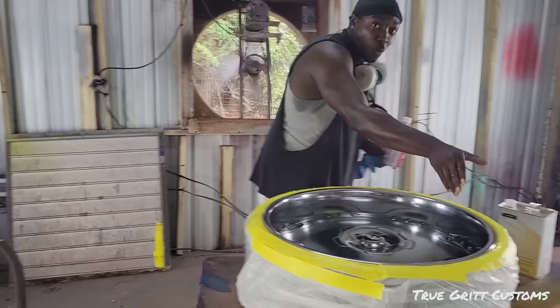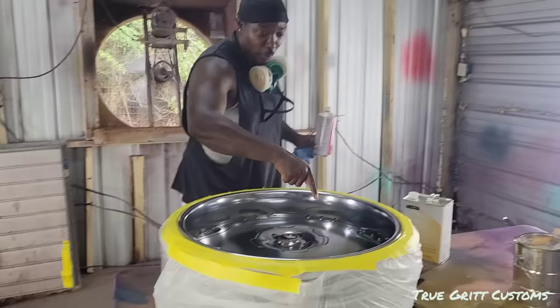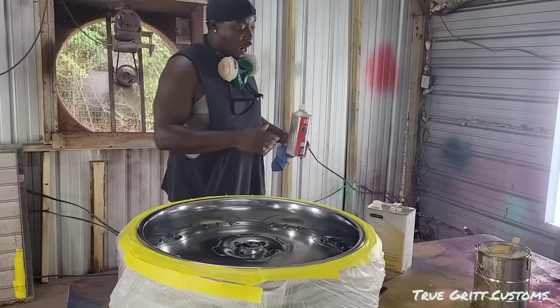Now when you paint this, you want to go in one motion. You don't want to go like this. If you build it up in the middle, you're going to go wrong. Build it right. Build it right.